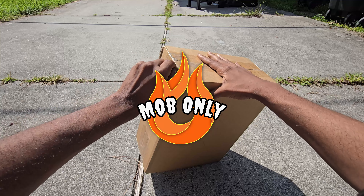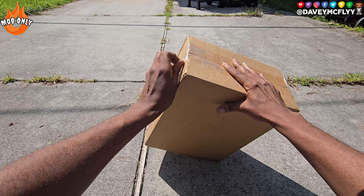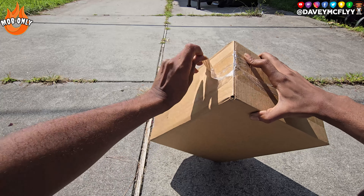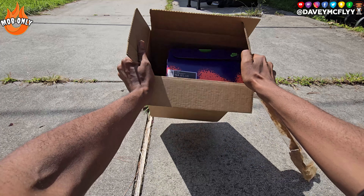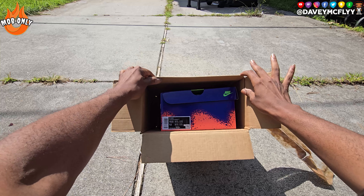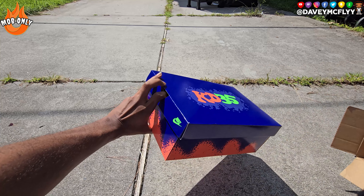What it do bro, it's your main man Young Davey, Madfly 2 wise man, checking in with a certified classic in the sneaker community. Today we dealing with the Kevin Durant 4 in the Nerf colorway — KD Foles man, big KD Foles boy.